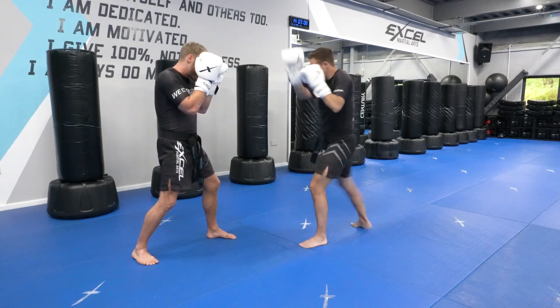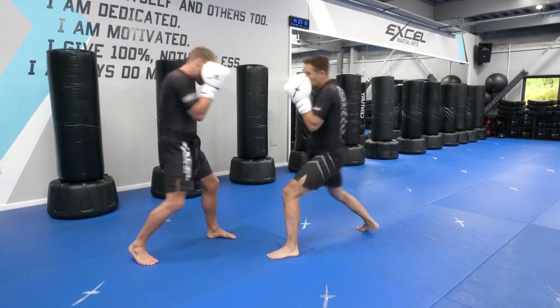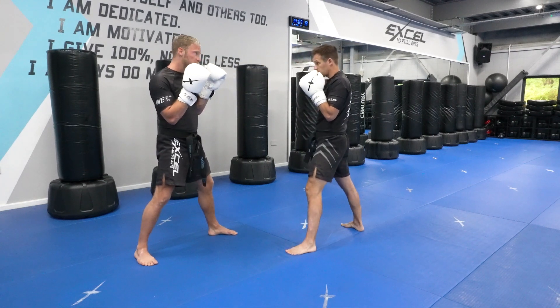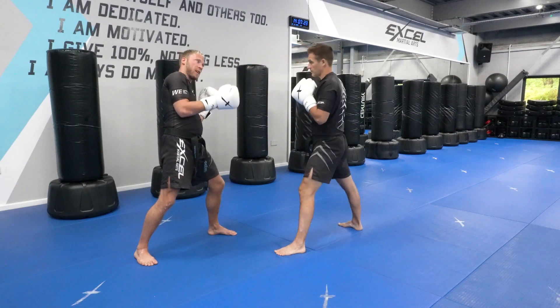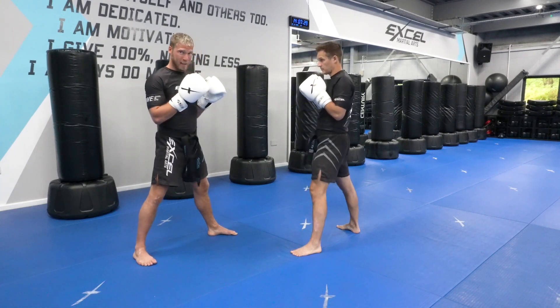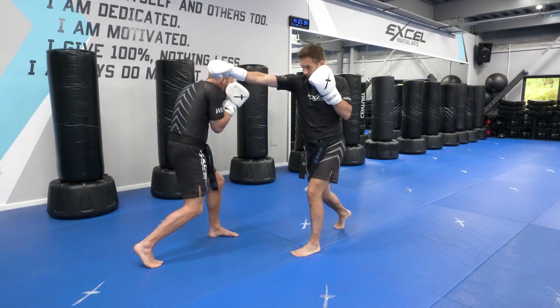Then I'm going to take that front kick — I'm going to tense up and exhale — and then he throws the cross and I'm going to slip. I lift up this right heel and I keep both hands up. Now, rather than leaning backwards and to the side like this, you're not going to be able to do anything after, and then Jack could throw a hook or a kick and I'm going to be wide open.